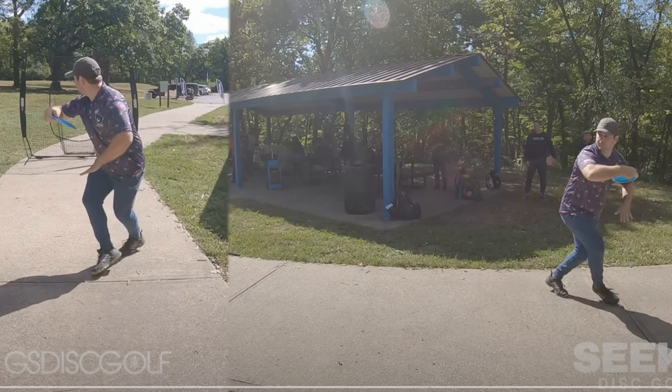That's okay as long as it doesn't turn your hips back too early. But look at how far turned back your hips are at this point. On the other angle, your hips are pointed this way - belt buckle is pointed like that - and you're just getting onto your X-step.